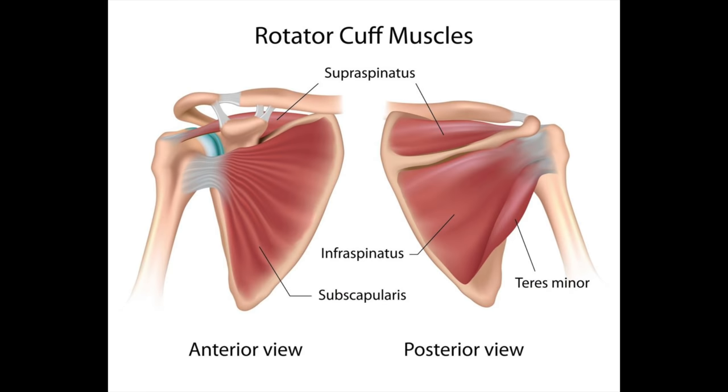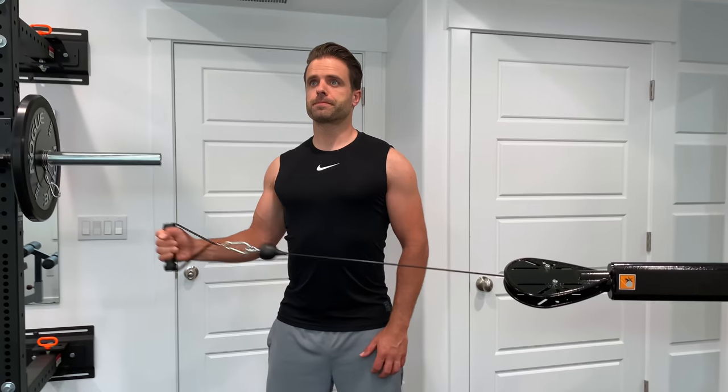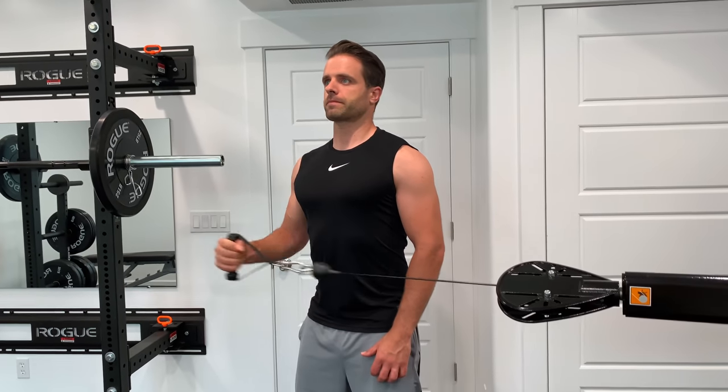Any good shoulder day is going to consist of exercises that take the shoulder through all of those motions. However, any great shoulder day is going to recognize that there's one more key component: the rotator cuff. If you spend all your time working on these big powerful movers of the shoulder and neglect that stabilizer group — the rotator cuff — you're going to set yourself up for pain and injury. Whenever I design a shoulder workout, we want to work the three heads of the delt, but we have to include some rotator cuff strengthening as well.